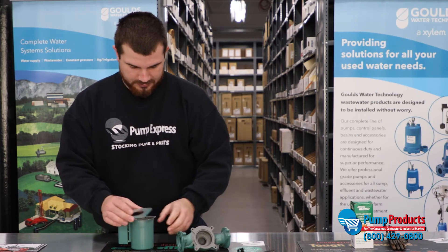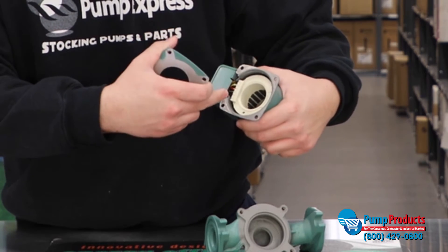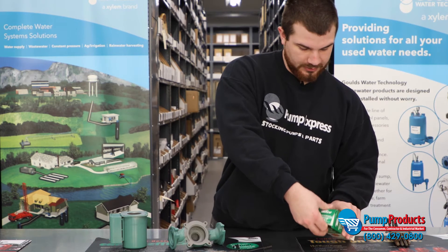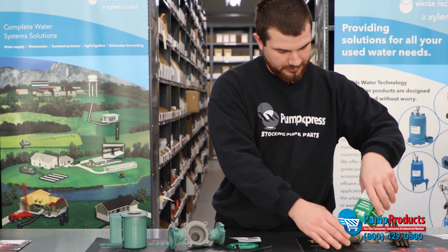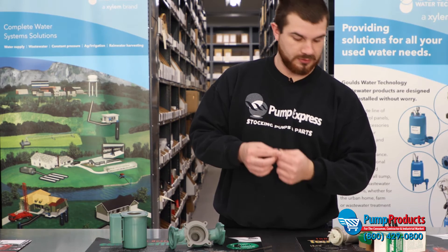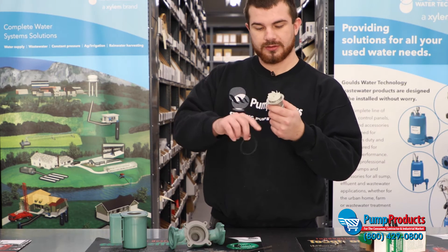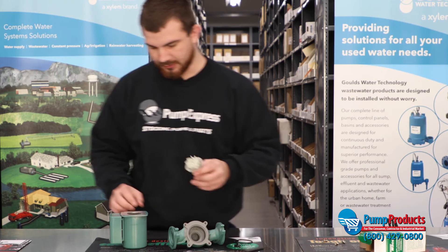You can see the motor on the inside while you have it apart. We're going to go ahead and open up the replacement cartridge assembly. Now this comes with four brand new bolts in case you lose these or strip them out. It also includes the cartridge with the impeller and the o-ring gasket to make the seal and make it watertight.